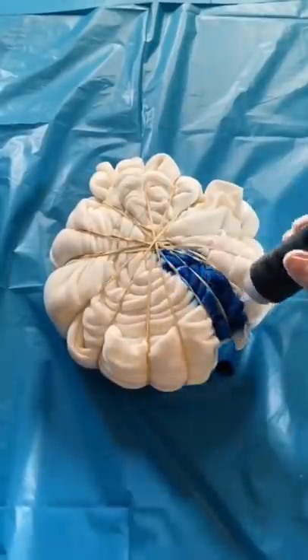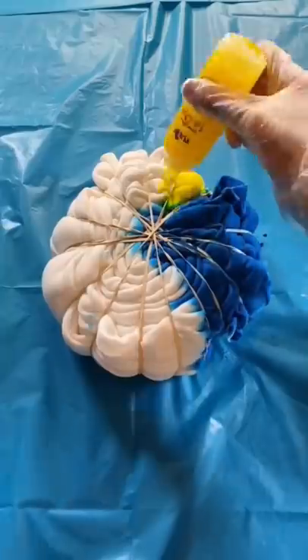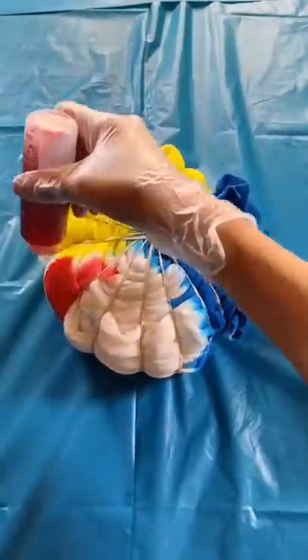I'm dyeing it in thirds. If you're wondering why I'm tie-dyeing inside, it's because it's raining. I think these three colors contrast each other really well, so I'm super excited to see how it turns out.